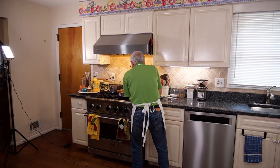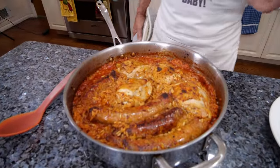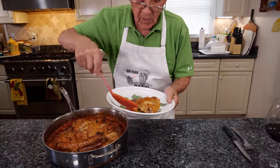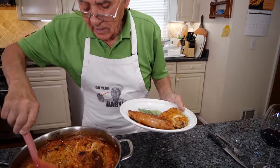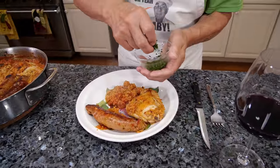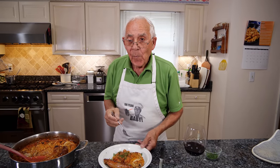Now let's bring this to the table. I want to taste. Look how beautiful — the sausage, the rice, the chicken, everything looks delicious. Let's put one piece of chicken. The sausage. The rice. Look how beautiful. Now we got a little parsley and we put it right on top of the rice.